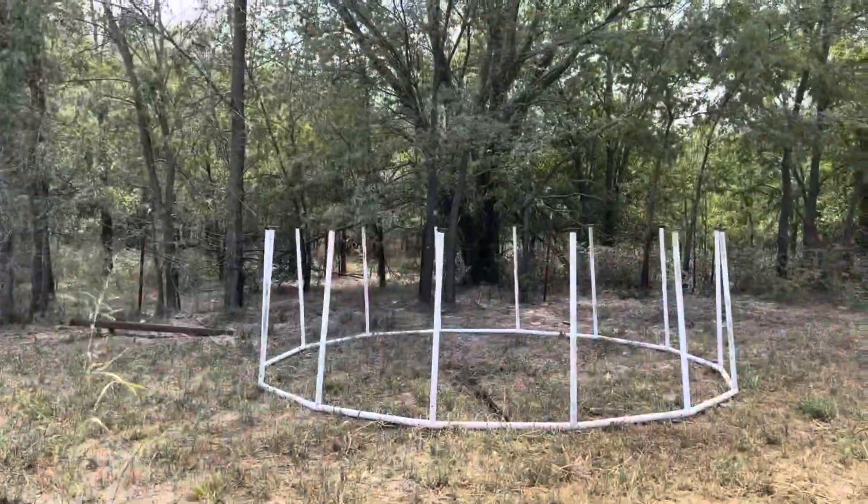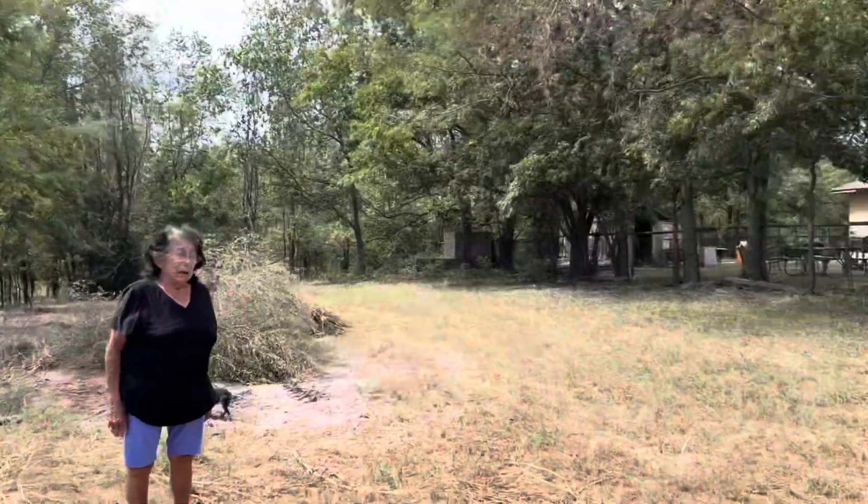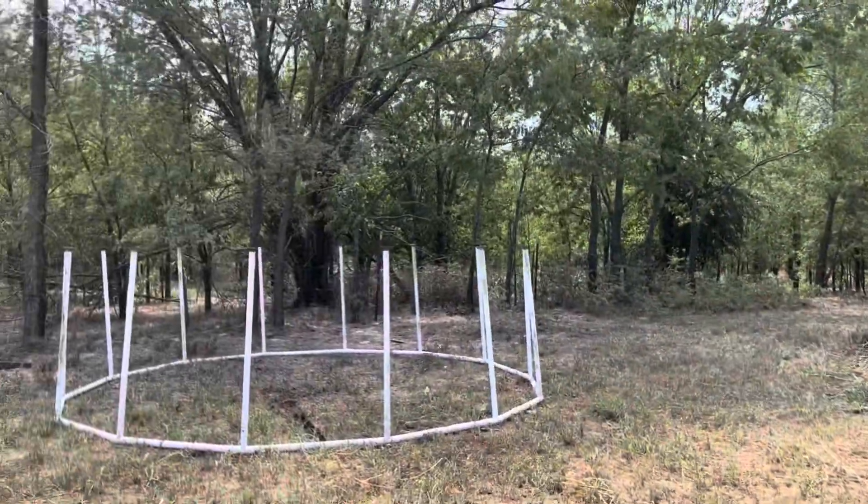Alright you guys, so we got it moved over! Now we just have to go grab all of our supplies. We're just going to come and build it in place. We're going to do it! Alright, we're loaded with materials.